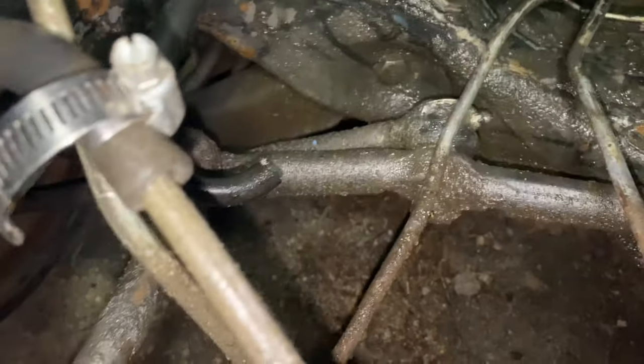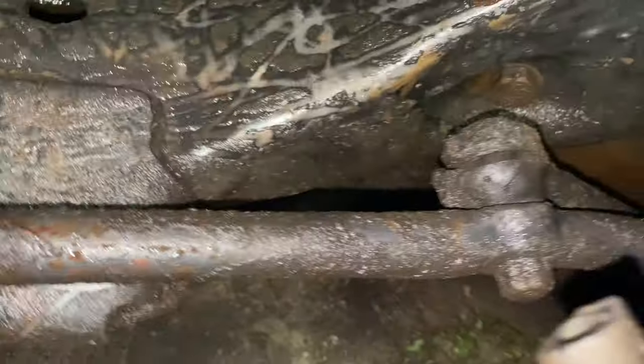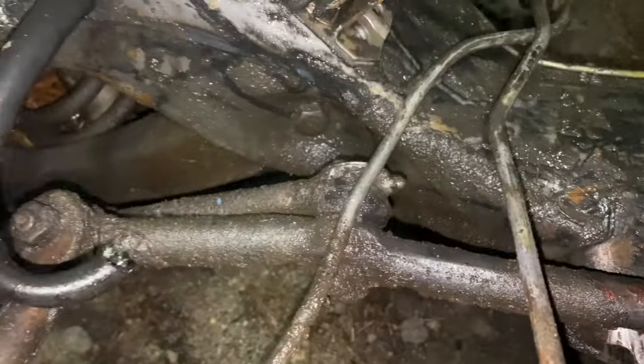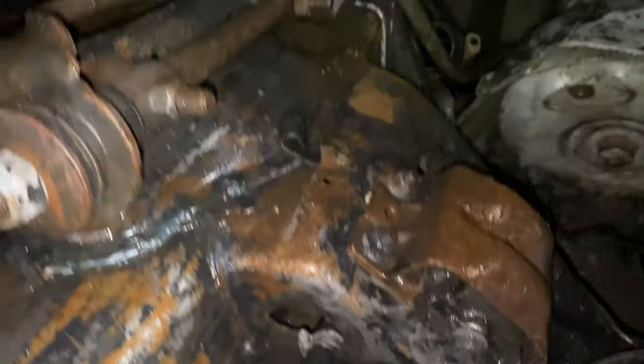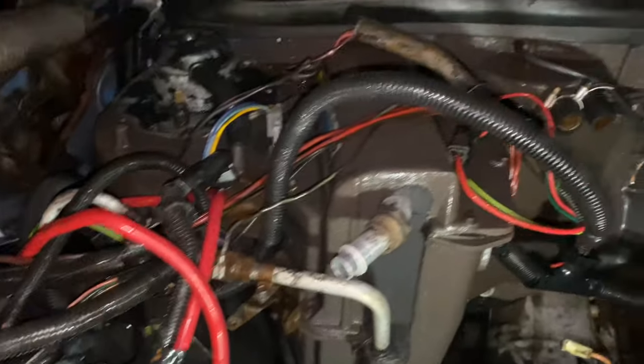Changing all that right there out — just ordered that stuff, so it's on the way. If you're going to do it, you might as well do it. Look at the wires. I had to get that grease up off the wires and stuff too.